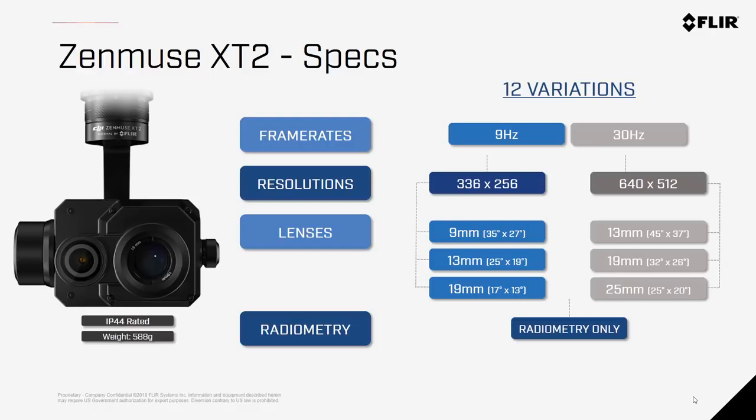There are three lenses available for each resolution option. For the 336 cameras, there's a 9mm, 13mm, and 19mm option. For the 640 cameras, there's a 13mm, 19mm, and the new 25mm option for when you need to get more pixels on target but can't get too close — this is especially useful for utility inspections.